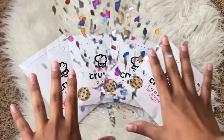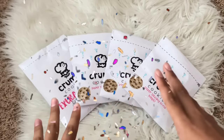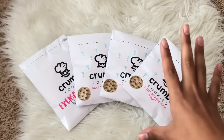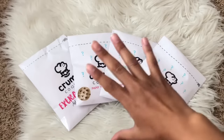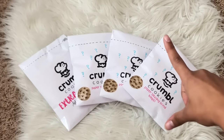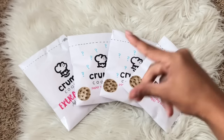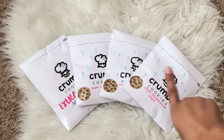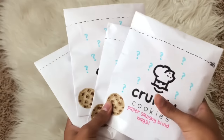Thank you guys so much for 66,300 subscribers — that is absolutely crazy. We're so close to 70k, and at 100k I'm going to be doing a face reveal! I've said it here and there but not a lot of my fans know. Yes, I'll be doing a face reveal at 100k subscribers and I'll be doing something a little extra, but you guys will have to wait and find out. Anyway, let's get on to opening up these paper squishy blind bags!